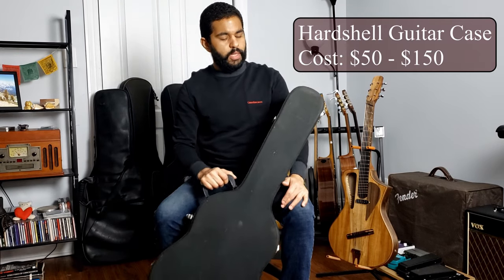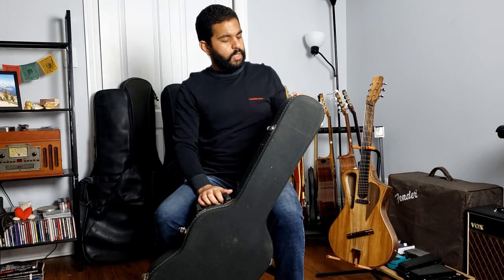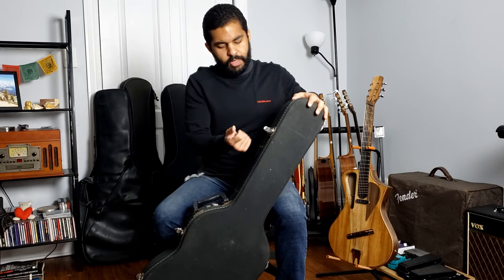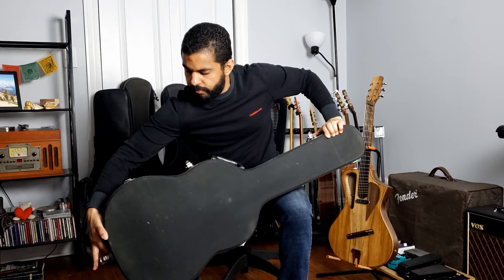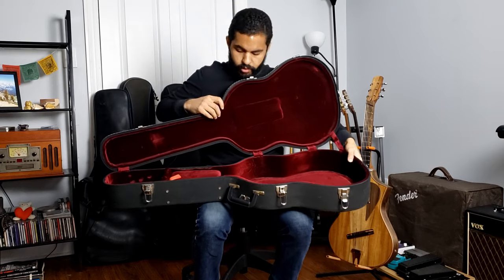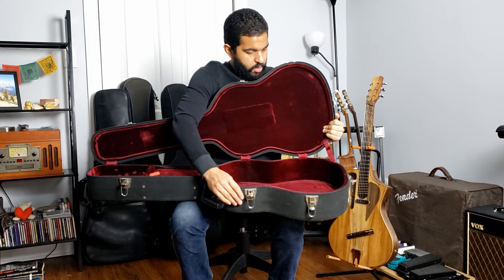So those are your bargain guitar cases. If you want to reach the next level, you can start with a hard shell guitar case. This is a Juan Orozco guitar case — it's made out of wood, pretty solid, and has several locks: four locks total. It has plush inside so it keeps the instrument from scratching. As you can see, this one has many years on the road and it's still a pretty solid option to protect your guitar.